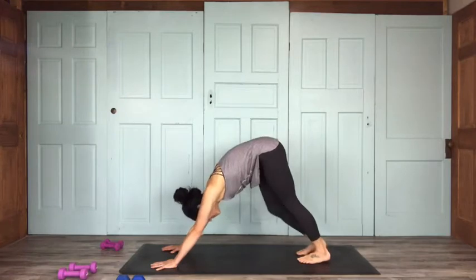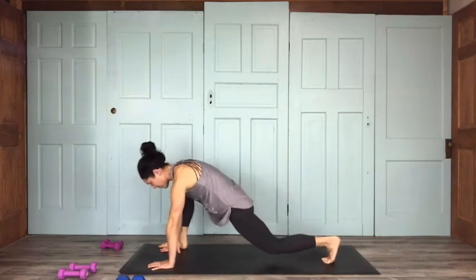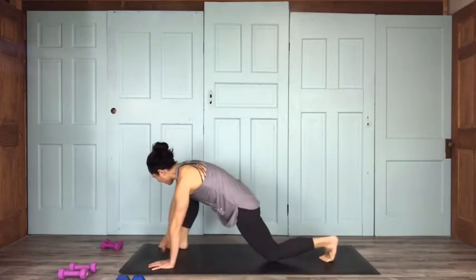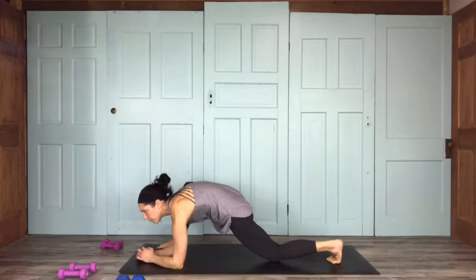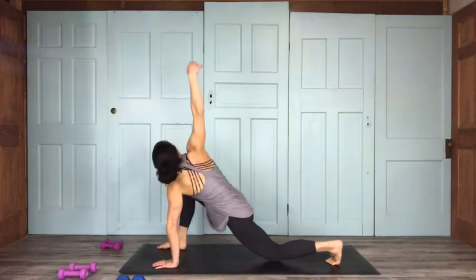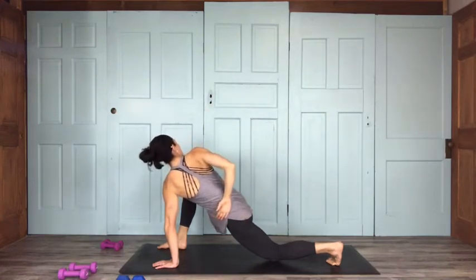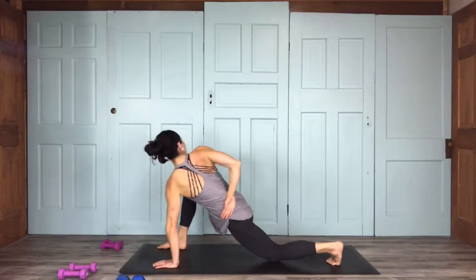Inhale, lift your right leg up. Exhale, bring your right foot to your right pinky. We're setting up for a low lunge — push that back foot back so your knee is over your ankle. You can stay up on forearms or come down lower. We'll stay here a little longer this first time and build it into a flow. One more breath here. Inhale, lift your right arm up for a little bit of a twist — feel that left hip flexor start to open up.